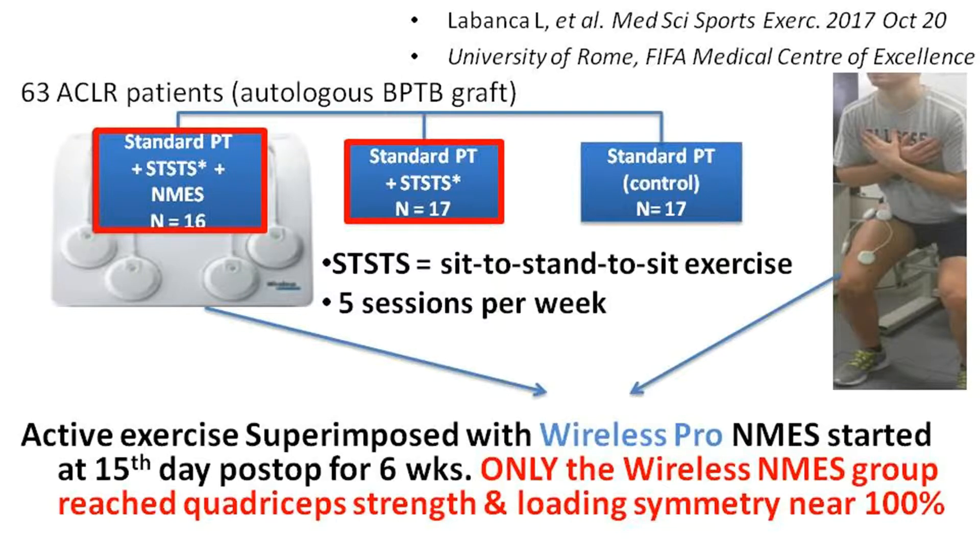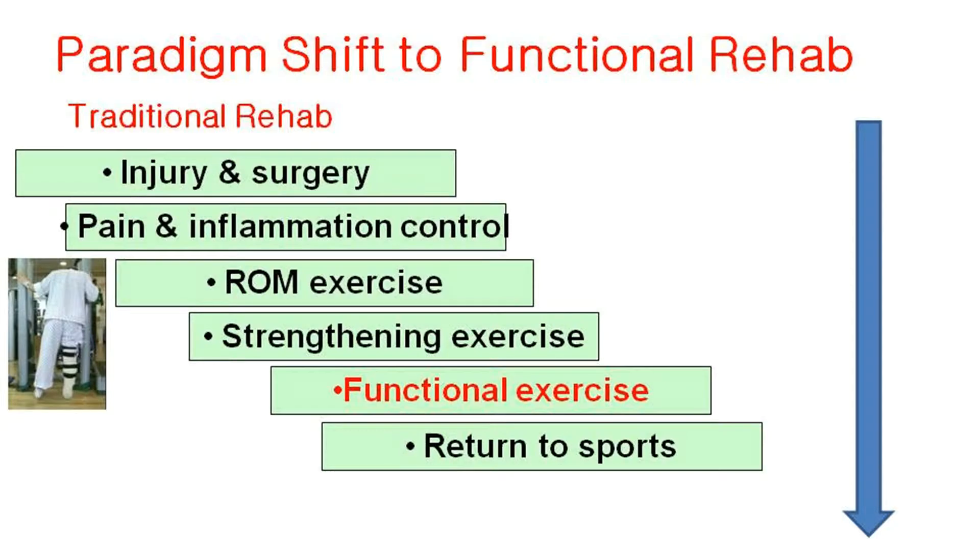Stephen, the Macaluso study from University of Rome has a significant impact on ACL rehab, right? Sure. Traditionally, we only start functional exercise much later, after restoring ROM and strength.